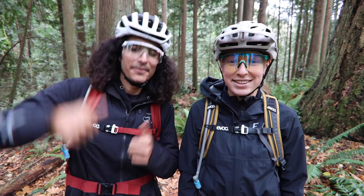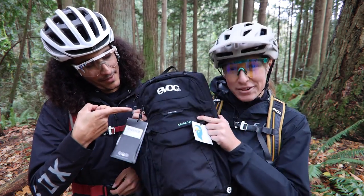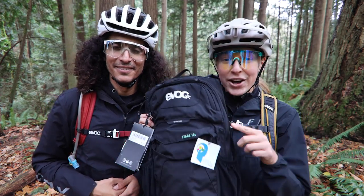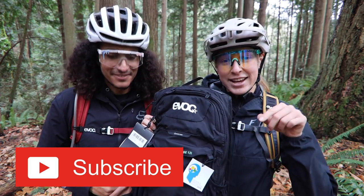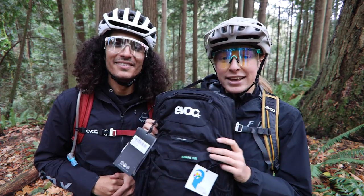We also have some really exciting news — Competitive Cyclist gave us one extra pack, the Stage 12 liter, to give away in this video. All you have to do is like this video, subscribe to the channel, and leave a comment telling us what you guys want.